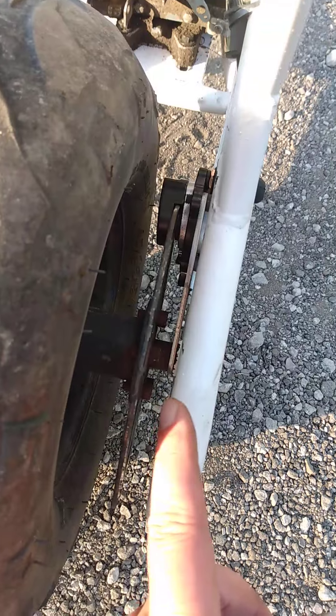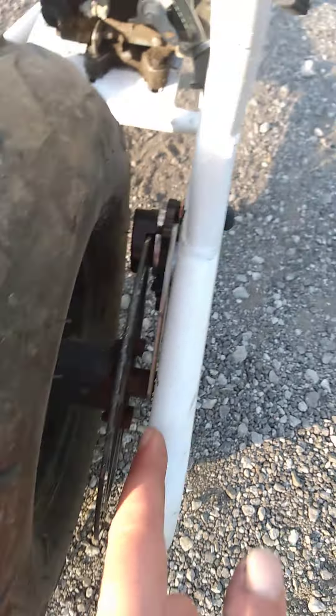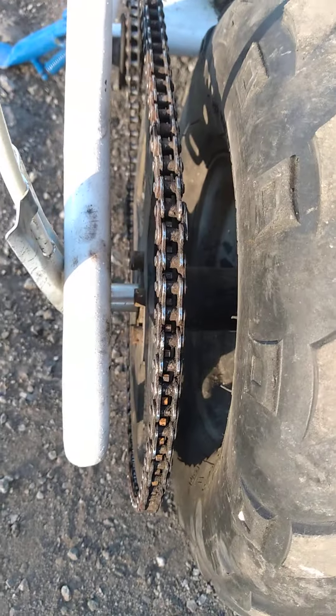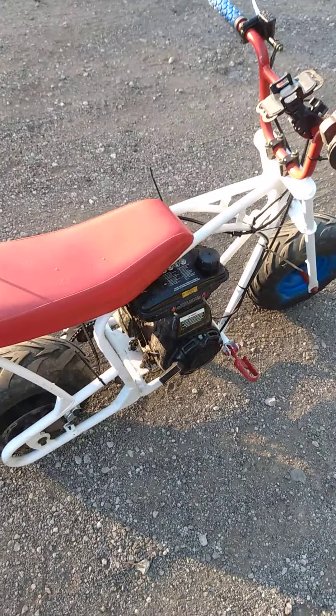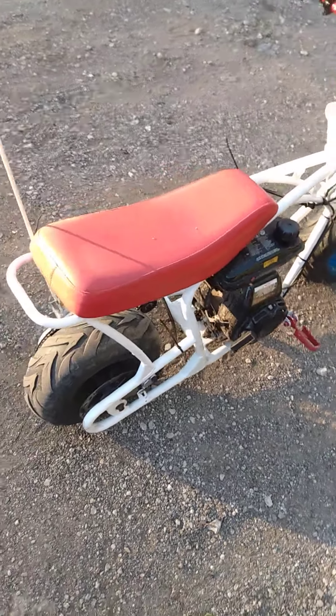Down here I had to use the spacer that was on this side, then put your bolts in, go from there, and then the spacer they supply over here on the rim side. Pretty easy to do — this thing stops so much better than the old factory brake.